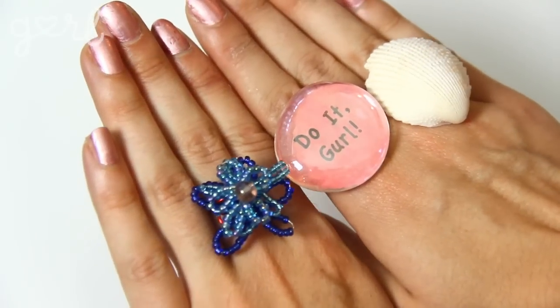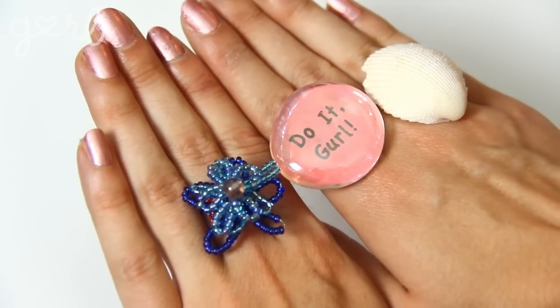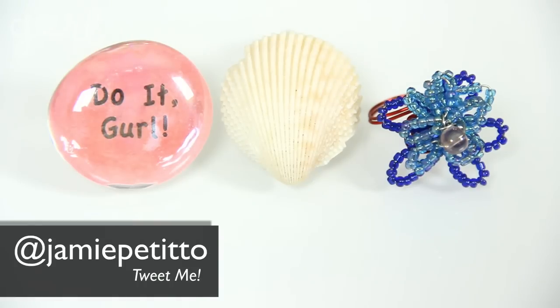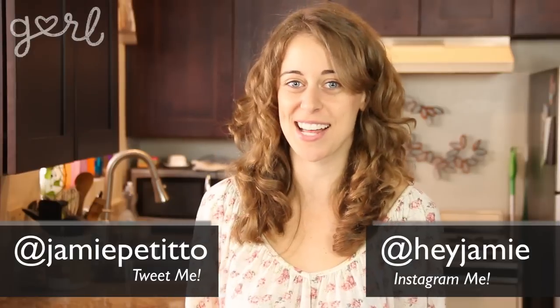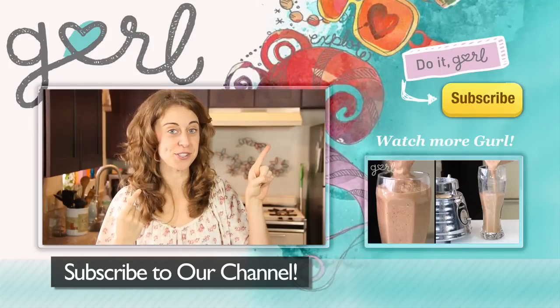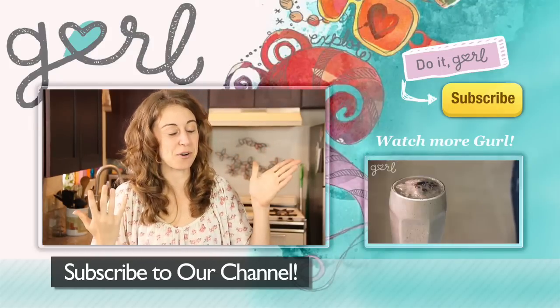You now have three fun, easy, and affordable ways to show off your finger fashion this season. What type of decorative ring did you make? Tweet me at Jamie Petito, Instagram me at Hey Jamie, or just tell me all about it in the comments below. I'm Jamie and you're on Girl.com. Thank you to all my fans for subscribing to this channel — and for putting up with my corny jokes.